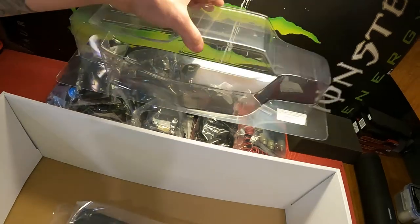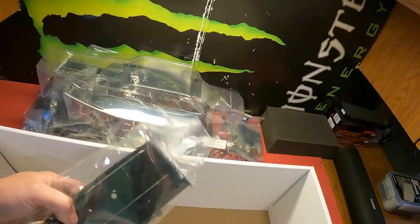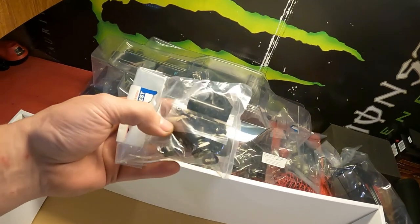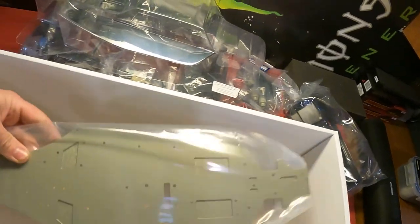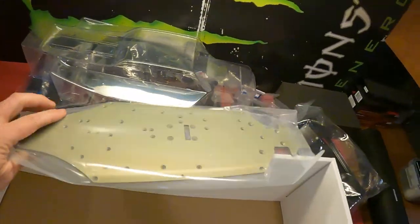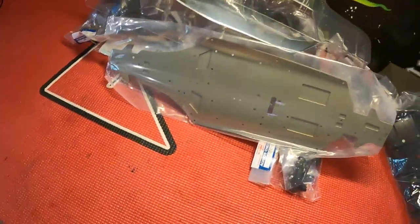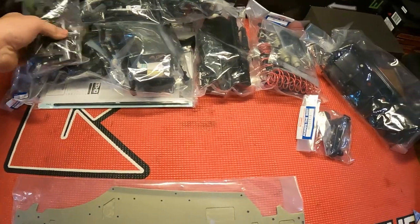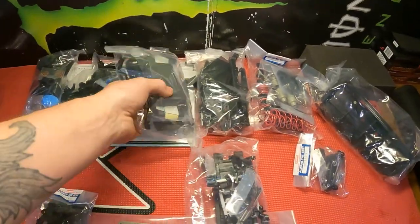Man, I want to start building this thing now but I have to wait. I've already ordered titanium turnbuckles, titanium screws, and I'll have to order a white wing. Got to keep the color scheme going, guys. Beautiful chassis. It's just a kit like all the other Kyosho kits. We'll get this thing built and on the track.